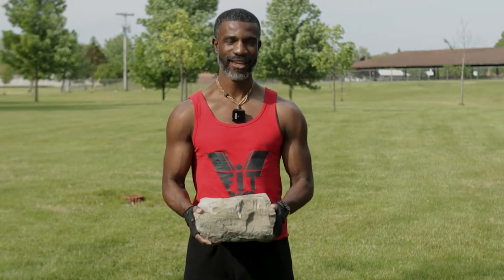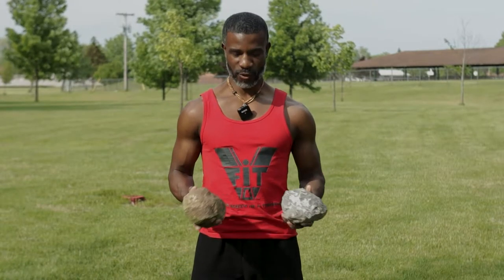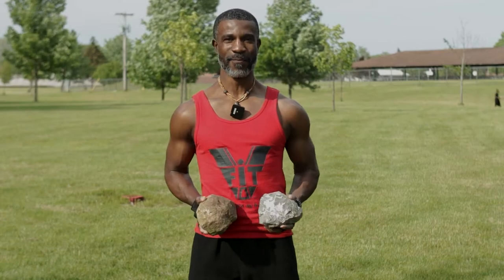Not only this, I'm also going to involve some other rocks. Get you two smaller rocks as well — you want them to be where you can hold them without dropping them. Some good sized rocks. These rocks right here happen to be about seven pounds each and we're going to be utilizing these in a workout as well. So stay tuned as I show you how we get this workout in only using rocks. No equipment, no problem — you don't even have to spend any money. Just go out in nature, grab you some rocks and get your workout in.